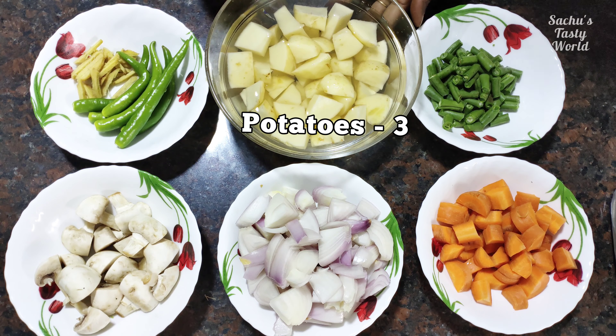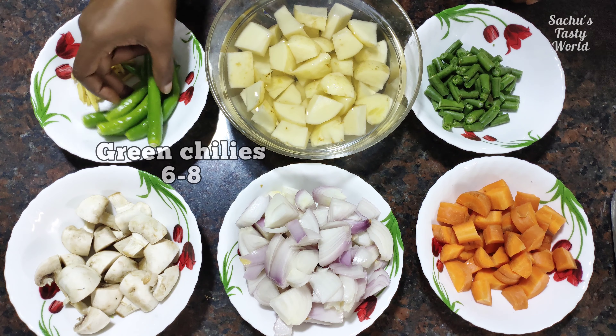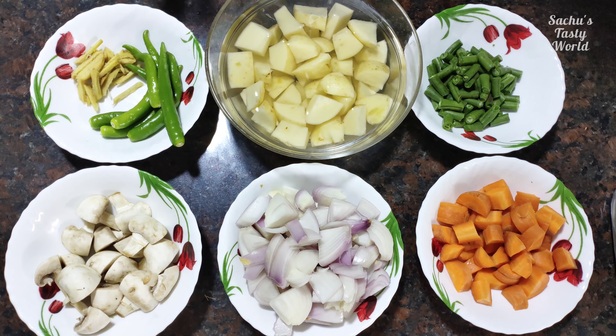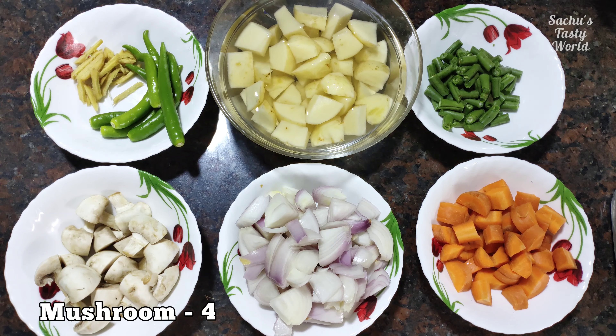We've added two carrots and beans. We have 6 mushrooms and we will cook them in small quantities, with 4 mushrooms.